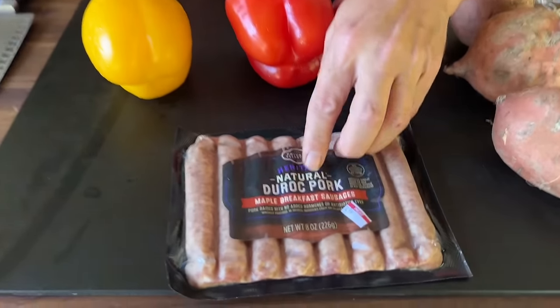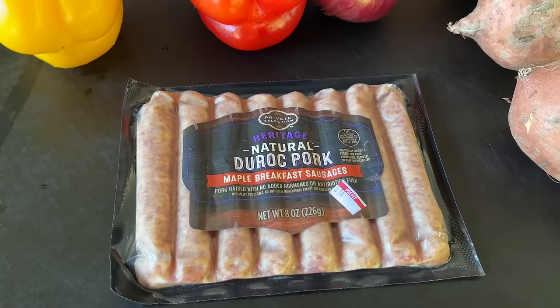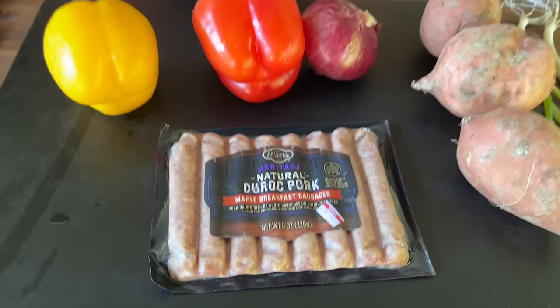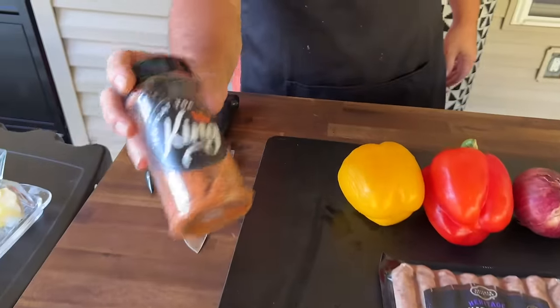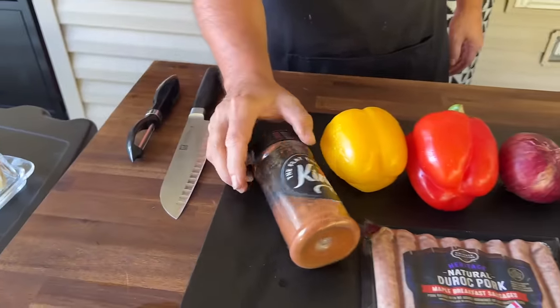So just kind of gearing towards those fall flavors. I got some maple breakfast style sausage — I thought that flavor would incorporate well. Sweet potatoes, a little red onion, some bell peppers, my barbecue seasoning. I know what you're saying — why in the world did you put barbecue seasoning in this? I'm telling you, once you taste it, you'll understand. It's really good with the sweet potatoes. We do it on the regular. And now I sound like our daughter — why did I just say 'on the regular?' We're keeping that in.